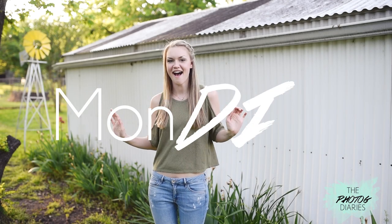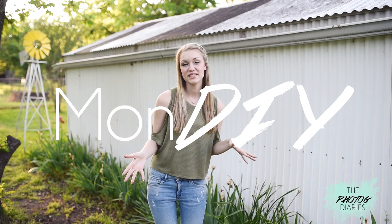Hey guys, welcome to the first installment of Mun DIY. To kick off this series I thought it would be so cool to make a giant dream catcher for y'all. Pretty much this was inspired by a styled shoot that we're going to be doing in a couple of weeks and we wanted to make some really cool backdrops for our models.